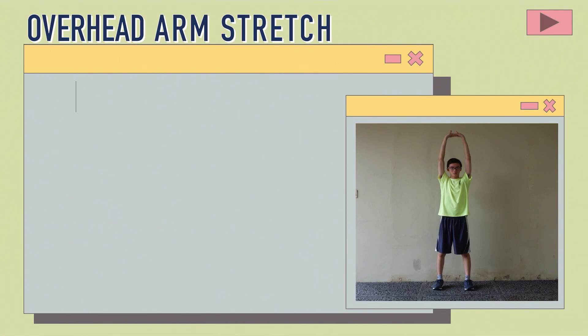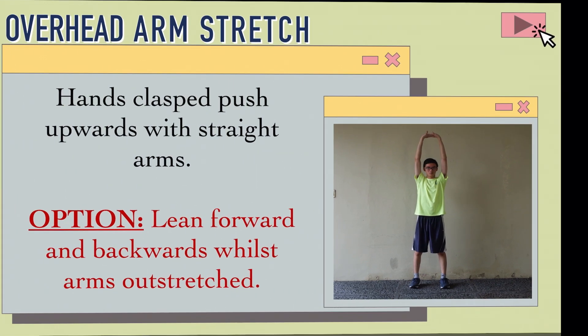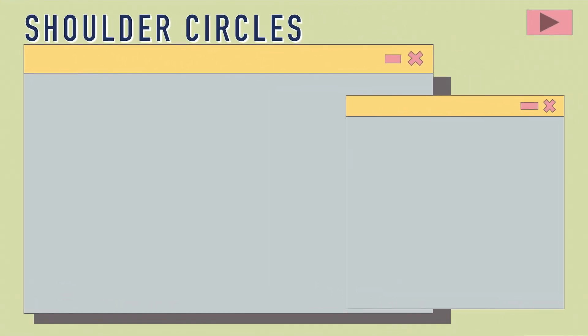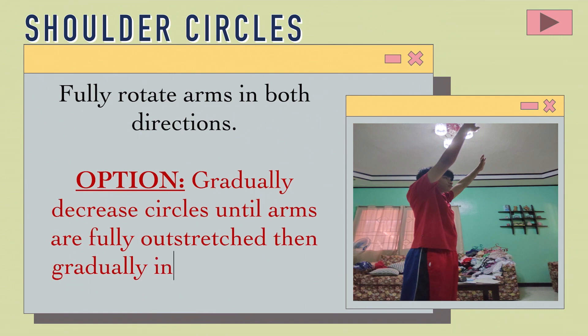Second is the overhead arm stretch: Hands clasped, push upwards with straight arms. Option: Lean forward and backwards whilst arms are outstretched. Third is the shoulder circles: Fully rotate arms in both directions. Option: Gradually decrease circles until arms are fully outstretched.